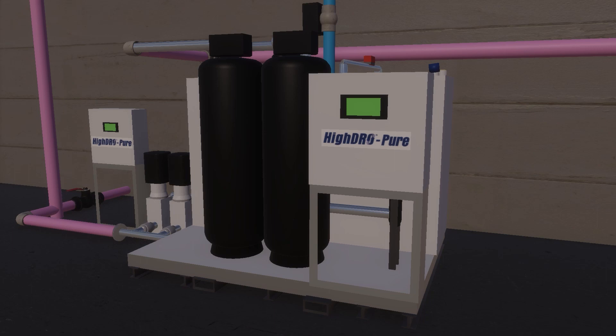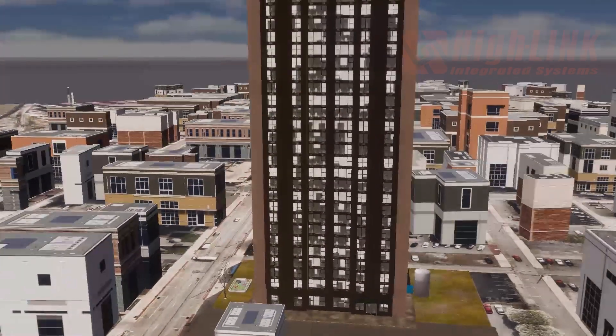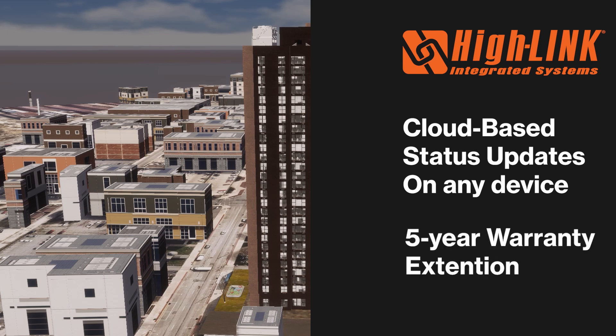Our rainwater harvesting systems can also be equipped with Hi-Link integrated systems technology. This cloud-based system allows the end user to view the status of the rainwater system from any internet-connected computer or smartphone. The Hi-Link technology extends the warranty of the system to five years.